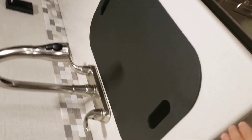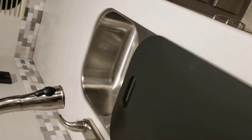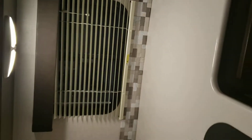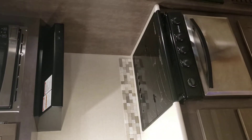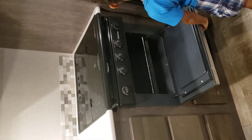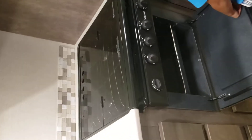You've got the sink with a cover — double sink, stainless steel, with a pullout faucet. And then you've got a hood with a light and fan, microwave, oven, and cooktop with three burners.